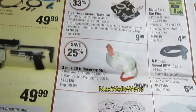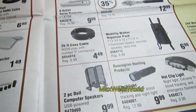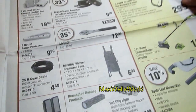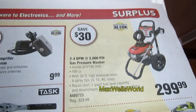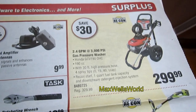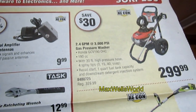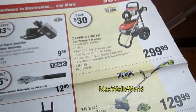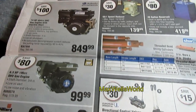On the other page you have various outlet remote controls, power bars, an adjustable ratcheting wrench, and a factory-reconditioned pressure washer — a Honda GCV190, 190cc with a 30-foot pressure hose. That would do quite well for what I pressure wash.